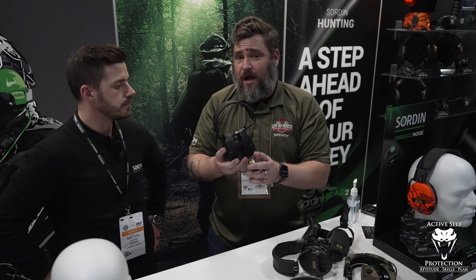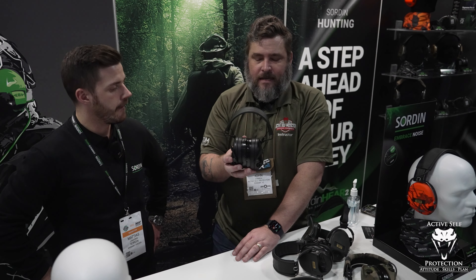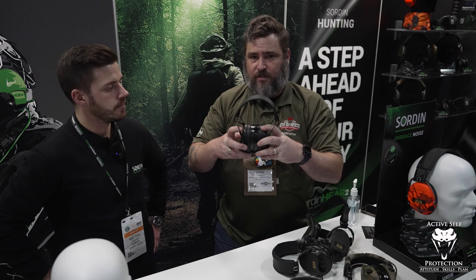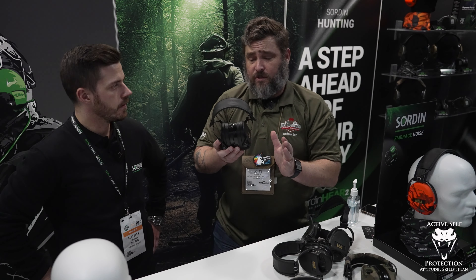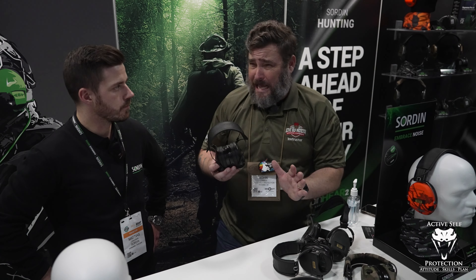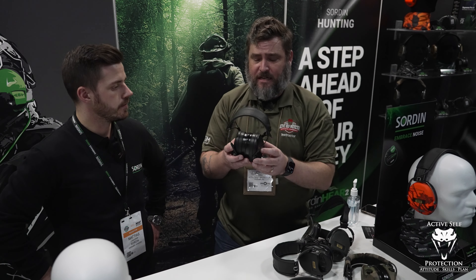Here in the US there's a lot of focus on NR — the noise reduction rating — but you can't use the standard NR rating on these because they perform so much higher in the range of gunshots. With these extra inserts, the old ones were around 33 in the range of gunshots, and these are probably five decibels higher — so around 38 NR in the range of gunshots. That's a crazy amount of attenuation.